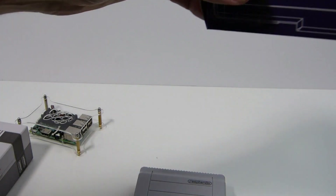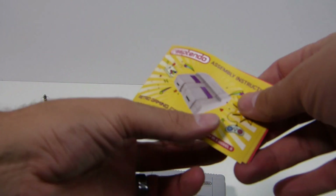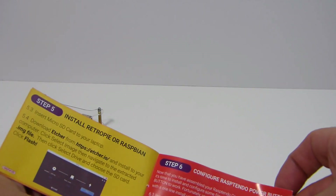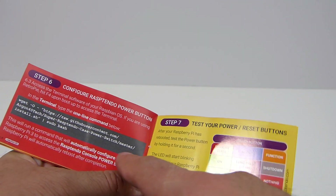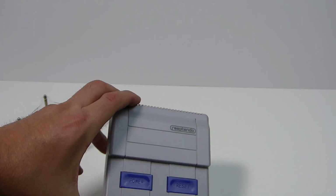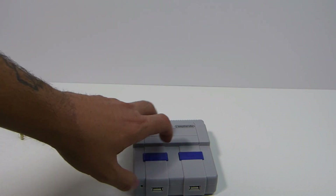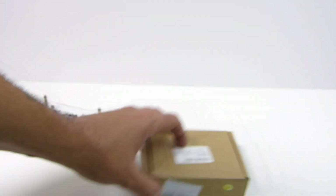The power and reset buttons are functional and very clicky. A lot of people don't like it because it doesn't look exactly like a Super Nintendo, but to me that's fine. It also comes with a nice colorful manual that goes step by step through everything — how to configure the power button, how to make sure you have safe reset. I give them props for this case. It almost is my number one, but it's my number two.